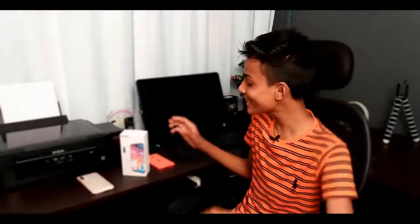So guys, today I am going to take a look at the Samsung Galaxy A90 5G unboxing. This is a device that supports 5G. I will tell you about this Samsung Galaxy A90 specification.